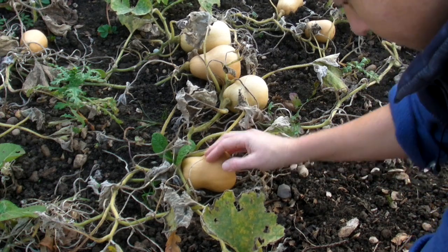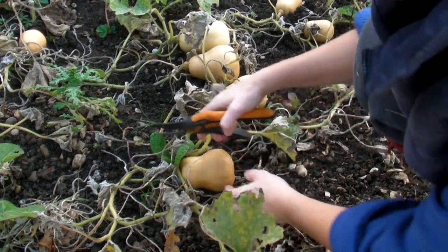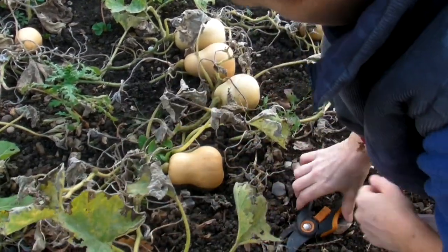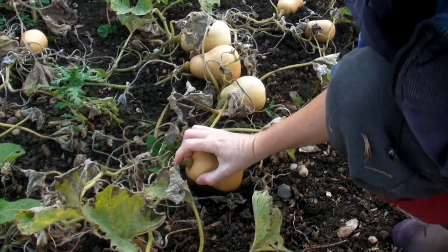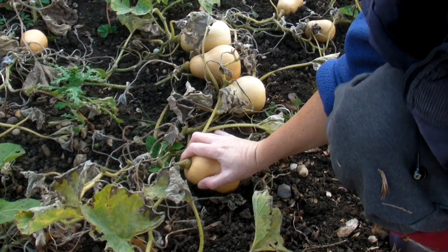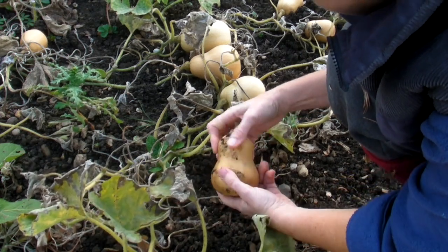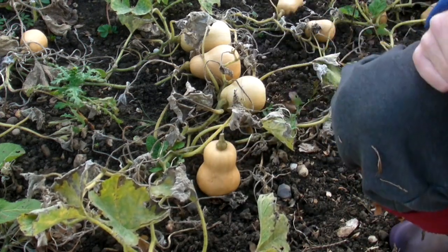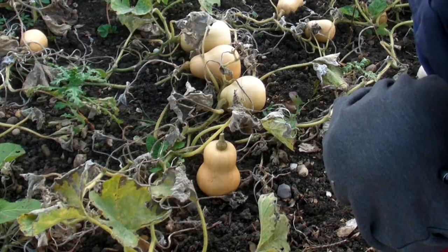To harvest these it's very simple. All you do is get your secateurs or a knife, find the stem of the butternut squash, and just cut it like that. It's quite tough so make sure you have a decent knife, but be careful not to cut your fingers — secateurs are usually best. If they've got a little bit of mud on the bottom don't worry, just get that off. There is the first butternut squash I'm going to harvest today.